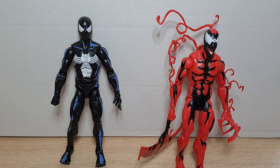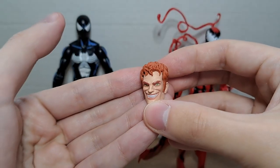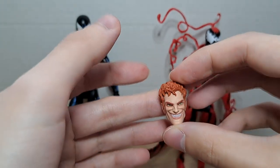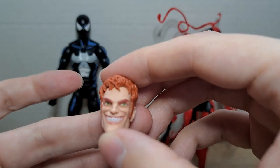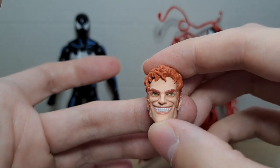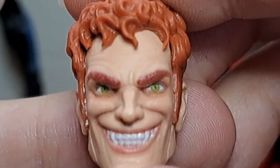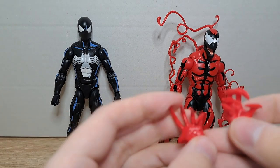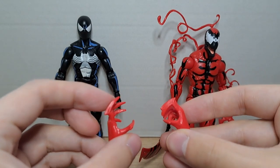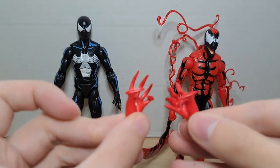Następnie przejdźmy do głowy. Carnage ma wymienną głowę. Oto alternatywna – głowa Clitusa Cassidy'ego, oczywiście z maniakalnym uśmiechem i potarganymi włosami. Bardzo, bardzo szczegółowo wykonana. Na co ja zawsze zwracam uwagę przy figurkach tego typu, to są oczy – zobaczcie, jak dobrze są wykonane. Malowanie jest po prostu genialne, bardzo precyzyjne. Mamy też dwie wymienne ręce. Ten topór i te pazury można wymienić na inne pazury – takie bardziej ściśnięte, mniej rozłożone, wręcz mniejsze, ale wyglądające bardzo dobrze.